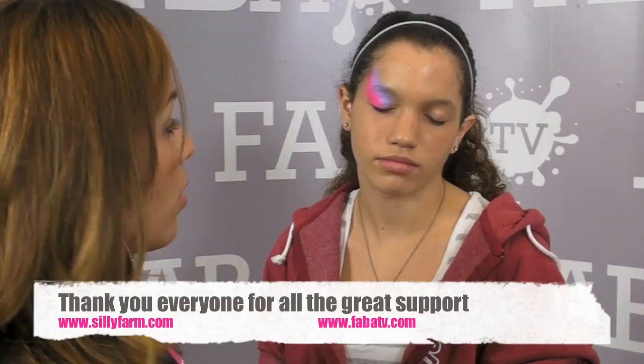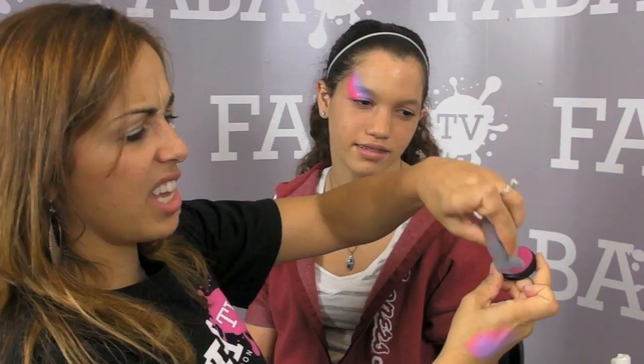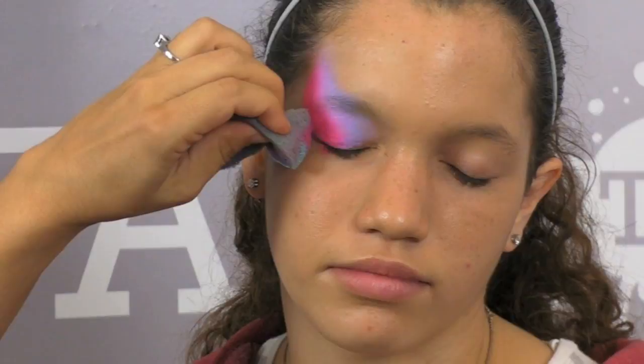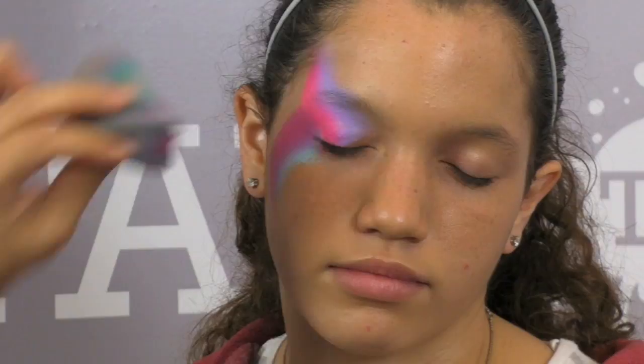The next thing I am going to do is take another sponge and load it with another color. I am going to load it right in the middle of this one, right over it. You could use your brush too, but I am using a sponge because I want some really bold color. Then I want to make sure that my pinks are overlapping, so I am going to start off again in the corner and come down — I went up and I went down.